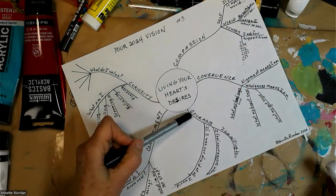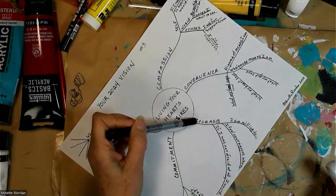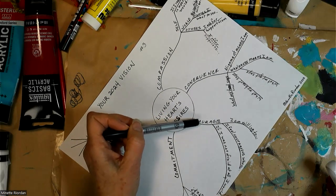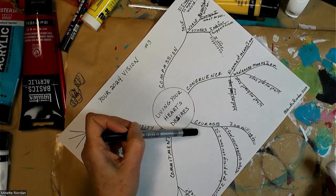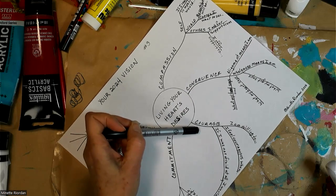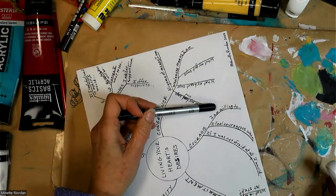At the level of courage — courage can be defined as feeling the fear and doing it anyway, but to me courage is having something so important to you that you're willing to do it even though it might scare you. Courage is about conviction, clarity of purpose, and moving forward in the right direction.